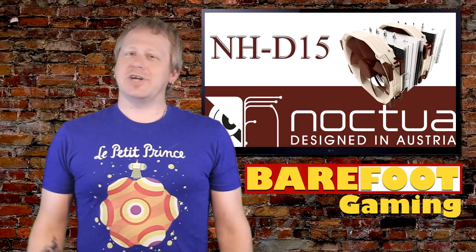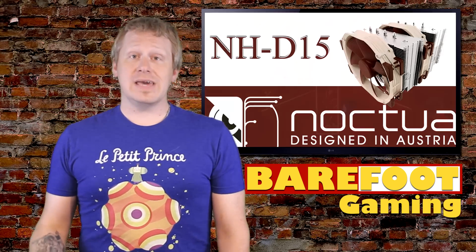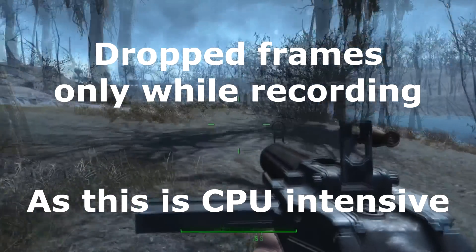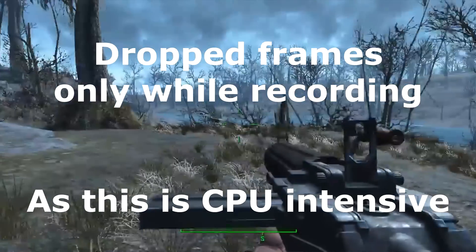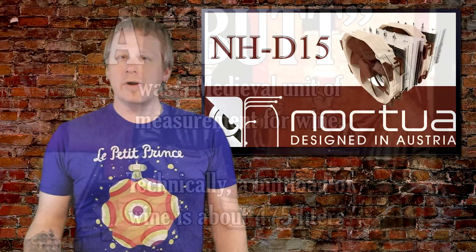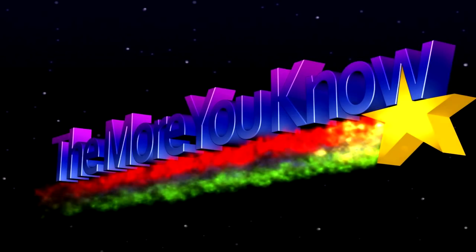Why is a VR-related channel reviewing a CPU cooler? Aside from the fact that all of our VR gaming is done on a computer, I am a big fan of bang for your buck. Every time I'd record video gameplay in VR, I was dropping frames. Drop frames in VR is a quick way to get sick, so an upgrade was in order.